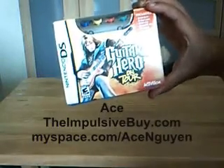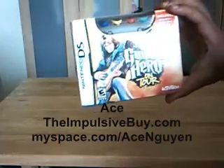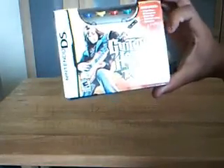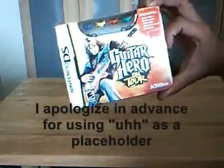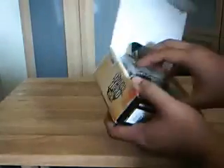Hey guys, your buddy Ace here from TheImpulsiveBuy.com and I got Guitar Hero on Tour for the Nintendo DS. When you're tired of playing air guitar in public, now you can play it on the DS, which is only slightly less stupid.